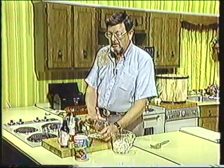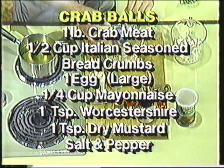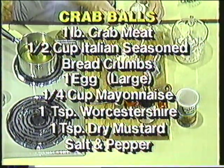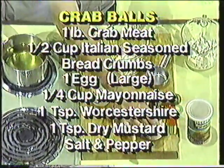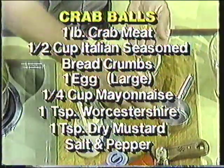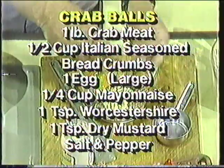I take about a half a cup of seasoned Italian breadcrumbs, and use one large egg — or if they're smaller eggs, use a couple of small ones. About a quarter of a cup of mayonnaise. The seasonings include a teaspoon of Worcestershire sauce and a teaspoon of dry mustard. And we salt and pepper it to taste after I get my mustard in there.